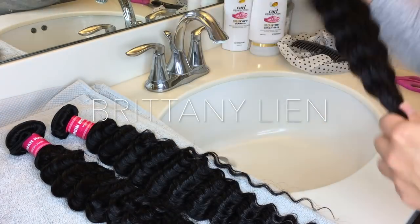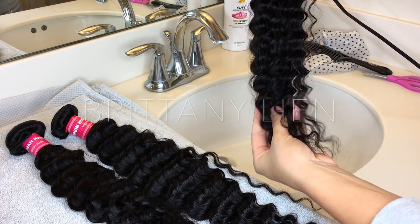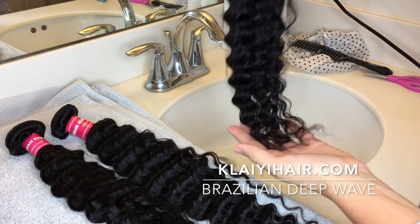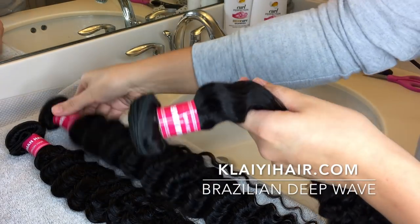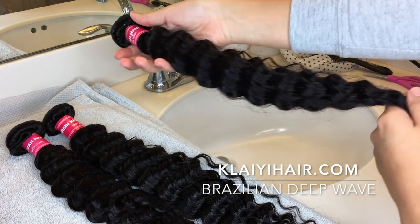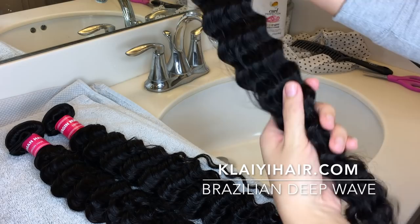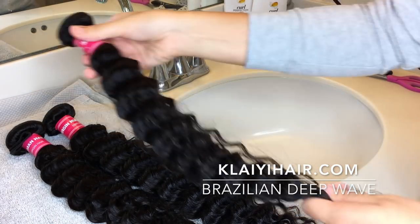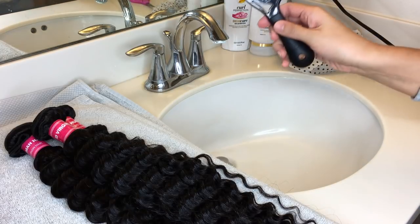Hello everyone, welcome back to my channel. Today in this video I'm going to be showing you how I co-wash my bundles. This texture is Brazilian deep wave. You can also use this co-washing method for curly hair as well, but today it's going to be Brazilian deep wave from Clay Hair Company.